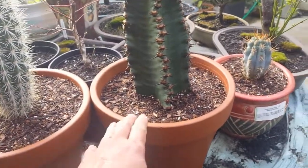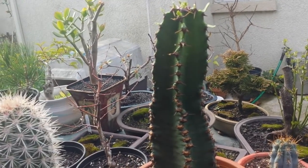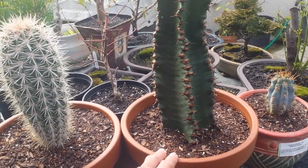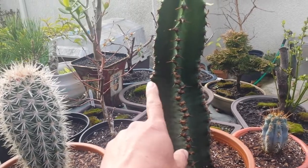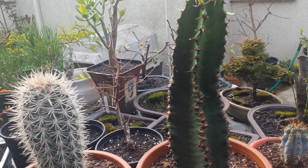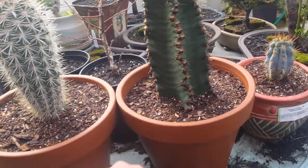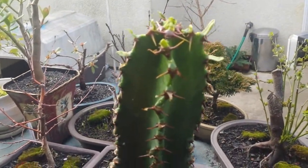This is my new buy — it's called a candelabra. It's actually a succulent, not a cactus, but people call it a cactus. This can grow 30 feet tall and 10 to 15 feet wide, so it gets pretty big. When you cut this or it gets scarred, it has a milky sap that's very toxic and poisonous — you have to be careful not to get it on your skin because it's an irritant. It's in a 10-inch clay pot.